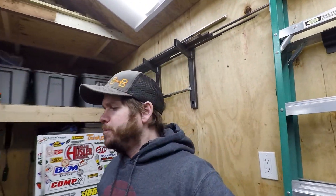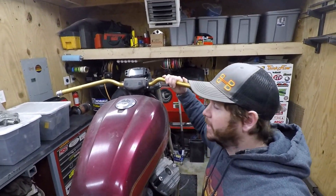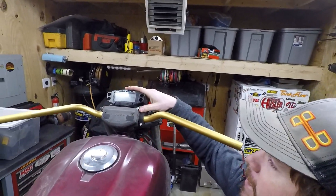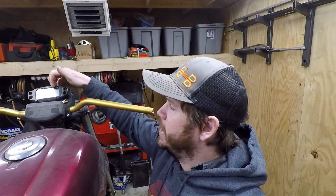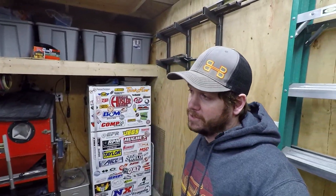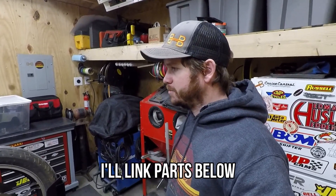Beyond that, we've got some Renthal superbike handlebars and a Trail Tech Vapor digital dash setup. This is going to have coolant temperature, tach, speedo, and I can put provisions for signals in there too. It's a really cost-effective gauge setup and one I've used before.